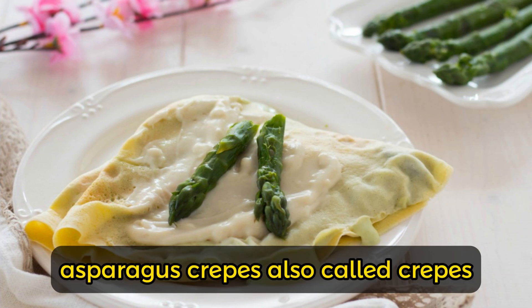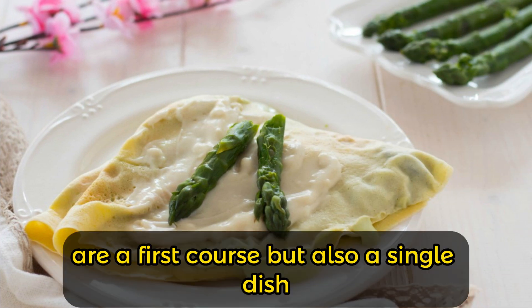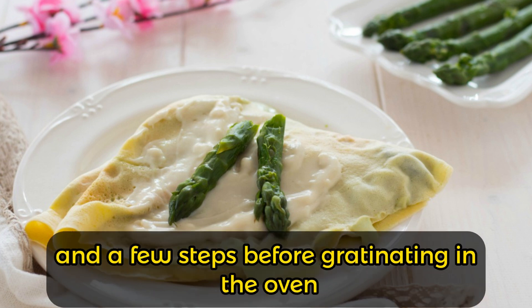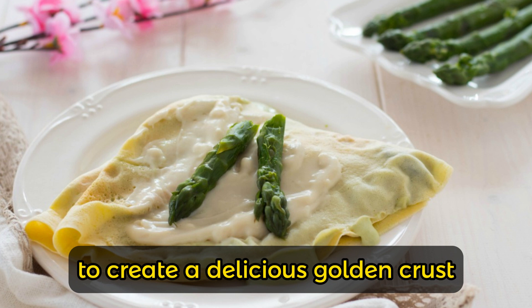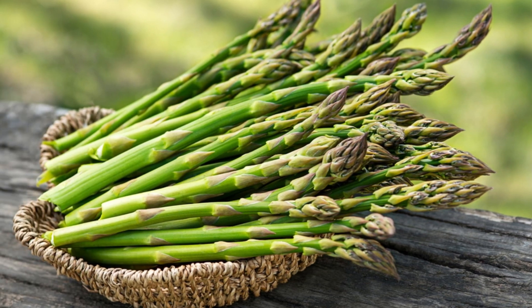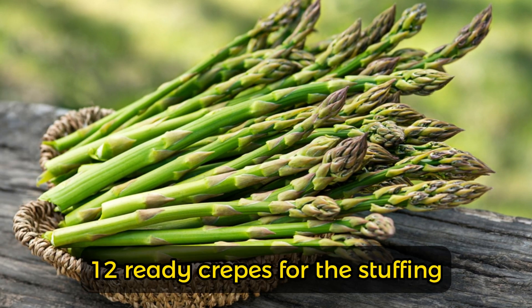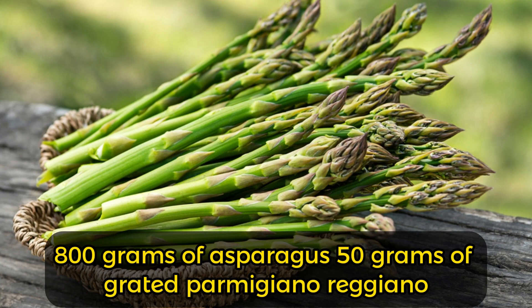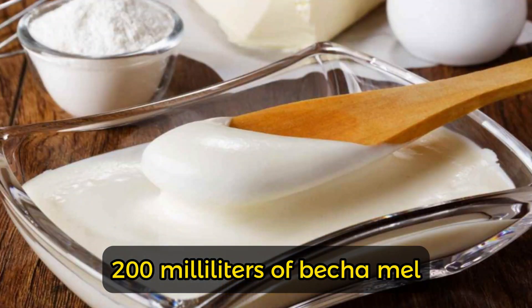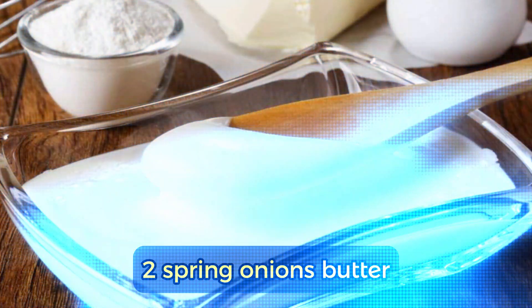Asparagus crepes, also called crepes, are a first course but also a single dish which includes ready-made crepes and a few steps before gratinating in the oven to create a delicious golden crust. Ingredients for the crepes: 12 ready crepes. For the stuffing: 800g of asparagus, 50g of grated Parmigiano Reggiano, 200ml of bechamel, 2 spring onions.